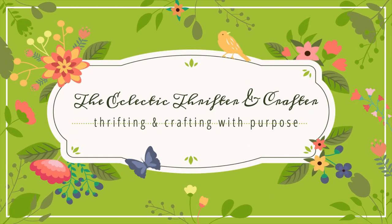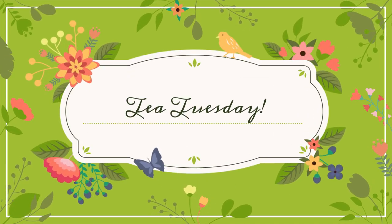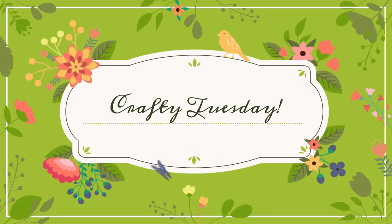Welcome to the Eclectic Thrifter and Crafter, where we thrift and craft with purpose. It's Tea Tuesday — or in my world, Crafty Tuesday.